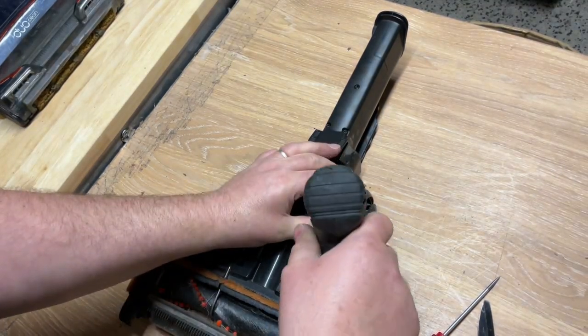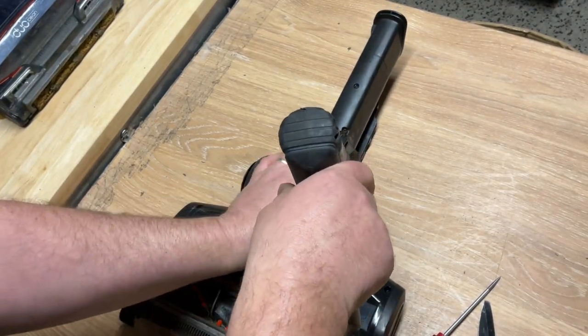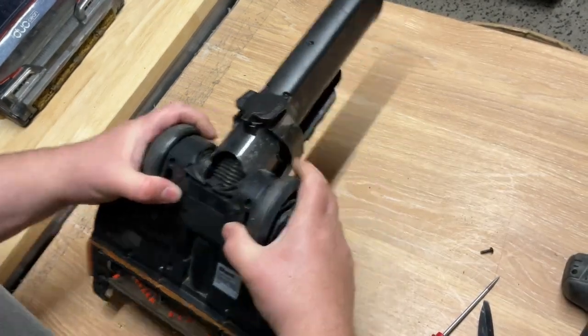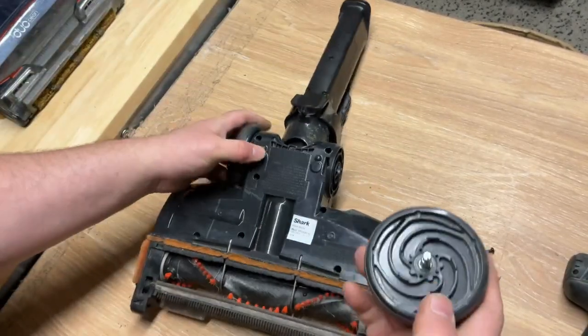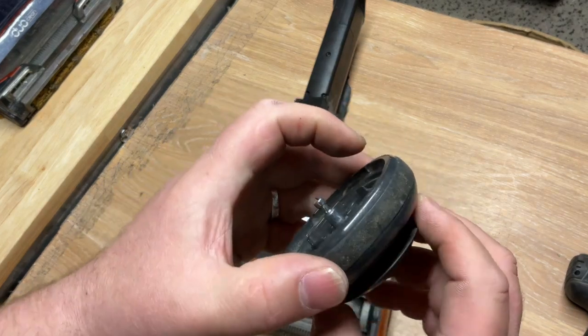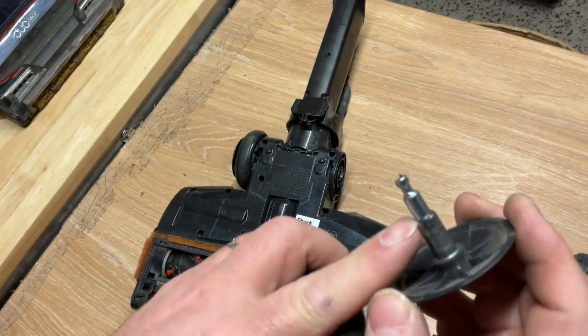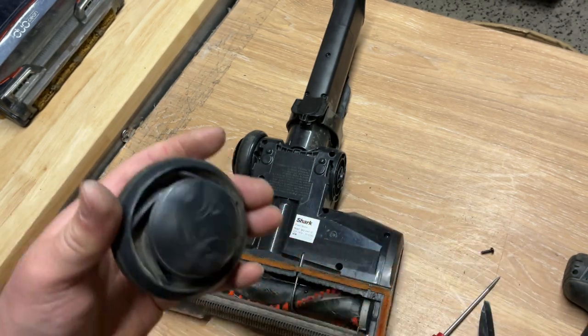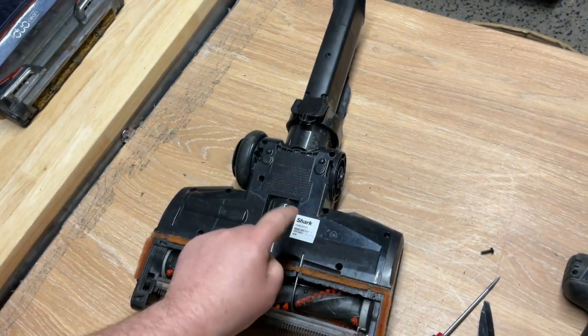I'll do this last one quickly. Once again the axle is totally different — it's a lot smaller compared to the other ones. So once again, always match your model number.